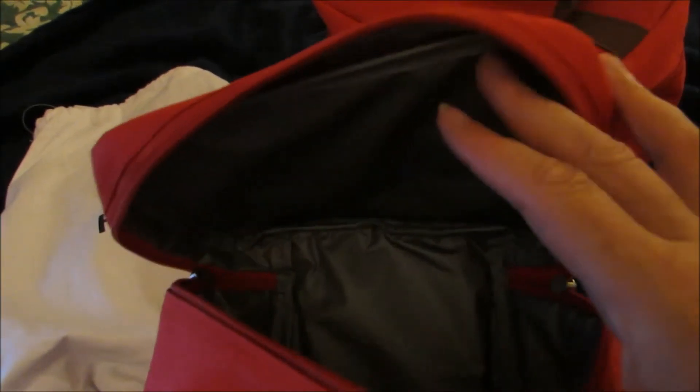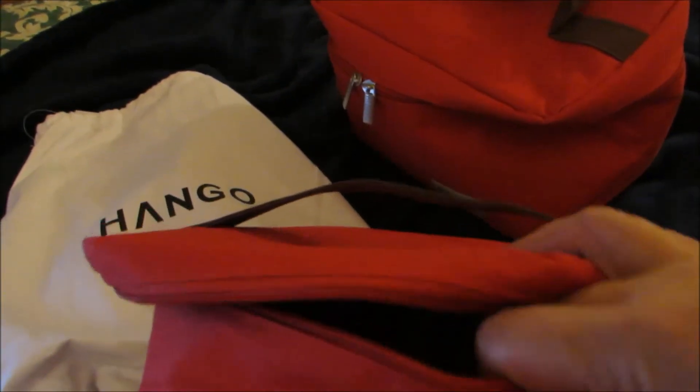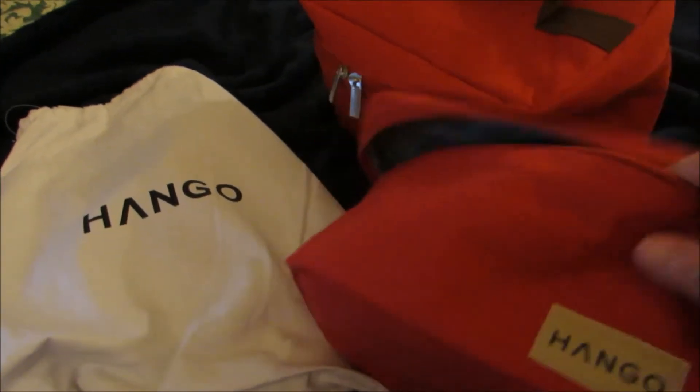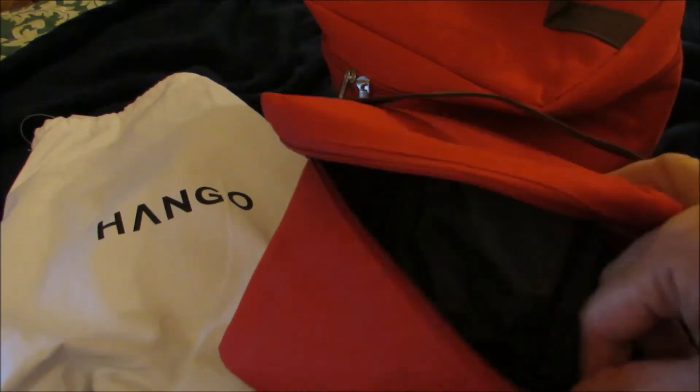My daughter and I like to keep our lip glosses and other cream eyeshadows in here, because they won't melt if it gets too hot in your home or in your car. This will help protect your items. You can even stick a little ice pack in here to give it a little extra protection in between use.